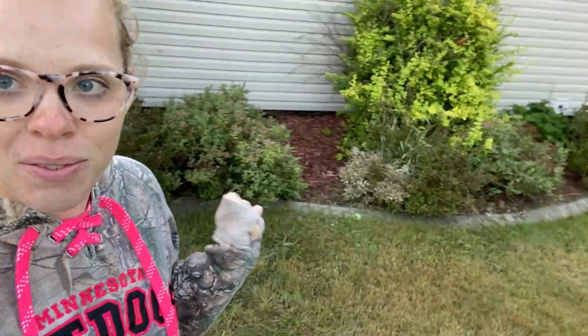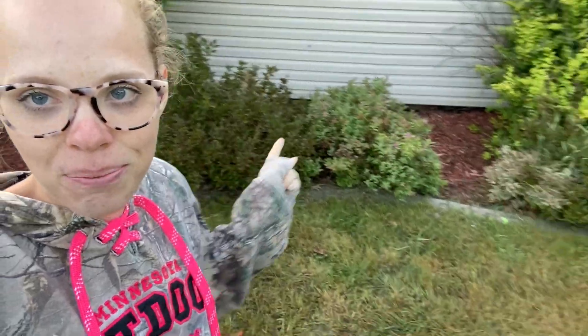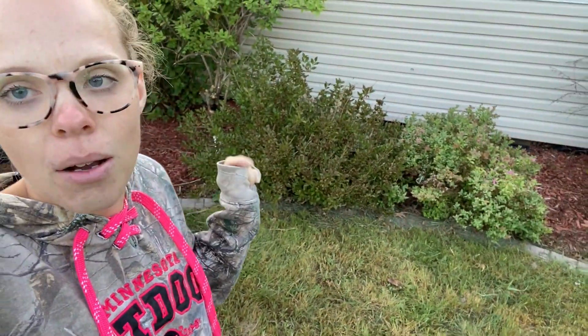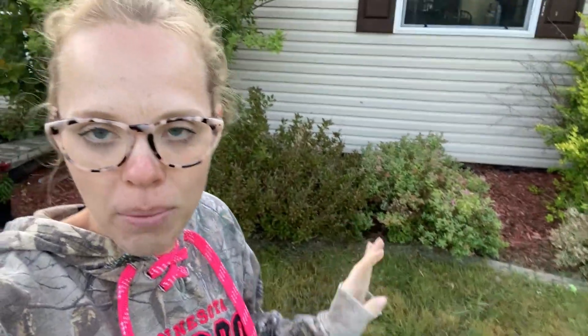So right behind me we have some flower beds in front of the house, and I'm going to be ripping out — we have a bunch of shrubs. Let me show you what I plan on ripping out today.